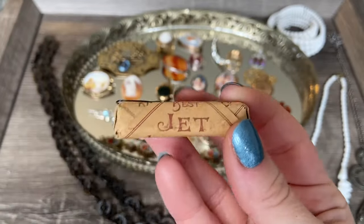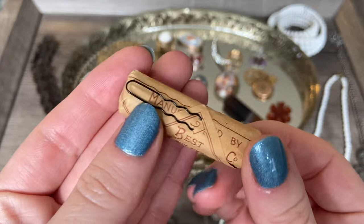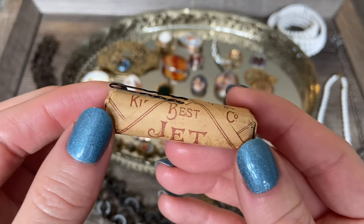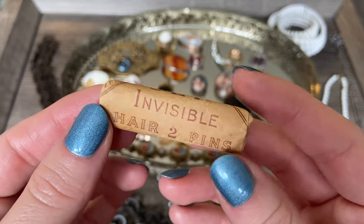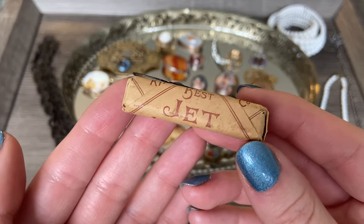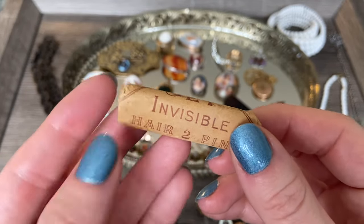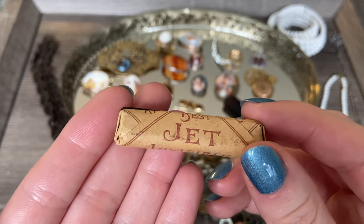This is kind of a strange thing - hair pins. I just liked the advertising on it. They are in there, and the seller has pulled one out so we could see what they are like. They're these little black bobby pins. I just really liked this paper wrapping - I love the typeset on it. I picked this up to use for display with some of my jewelry pieces and antique things. Just a sweet little thing and only a few dollars.